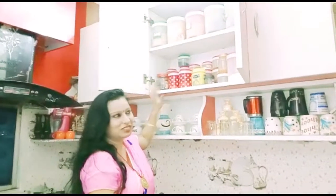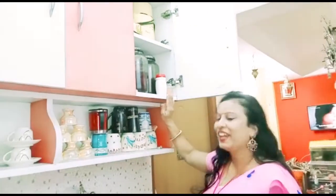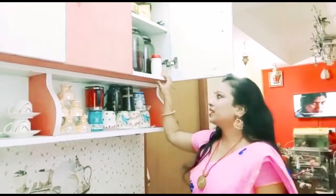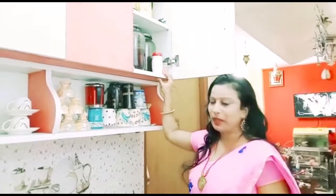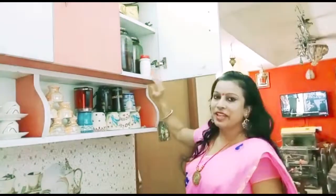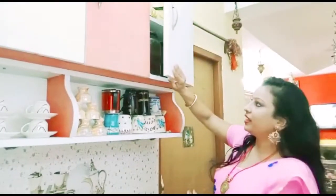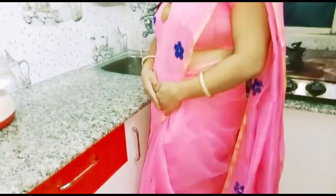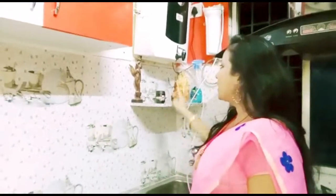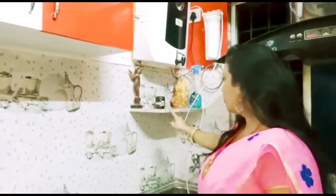Items which are not used often I have put on the shelf and I tried to decorate it my own way. I have made the corner space, so this is the reason I put it on the shelf. There are many containers here, and the aqua guard is placed on the shelf.